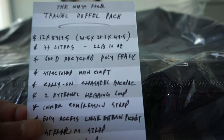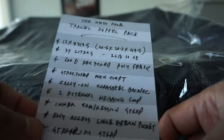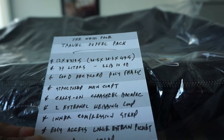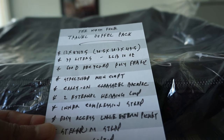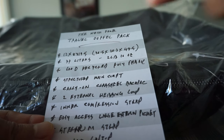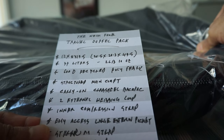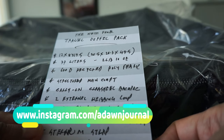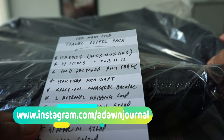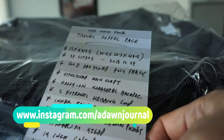You can pause this later if you want to take a look. This is 12 by 8 by 9.5 inches, so this isn't going to work as a personal item — it's going to be a carry-on item. This is 37 liters, 2 pounds 10 ounces, so it's almost two and a half pounds weight, which is not that bad.